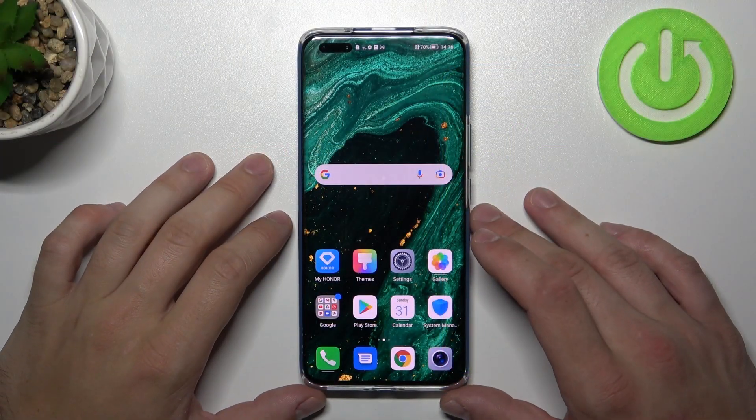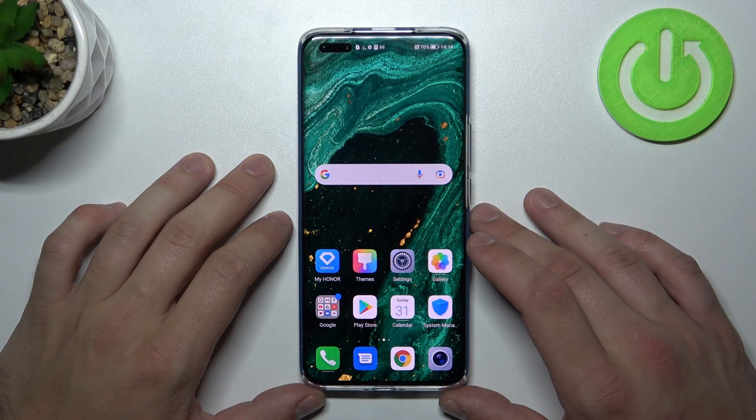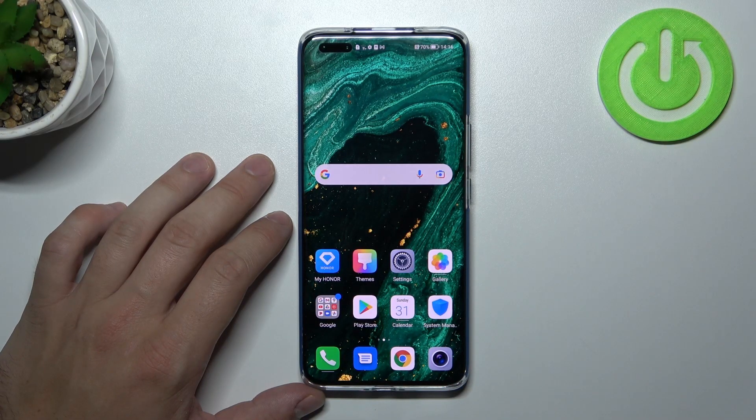Hello, in front of me I've got the Honor Magic 4 Pro. In this video I'll show you all unlock methods.